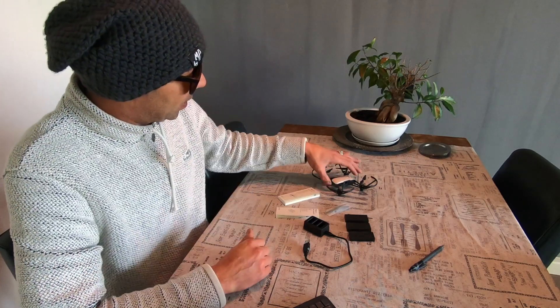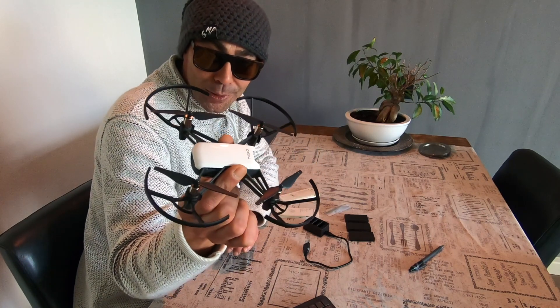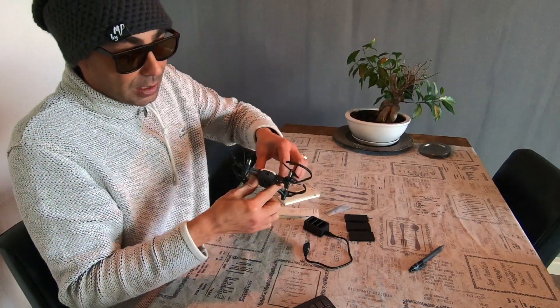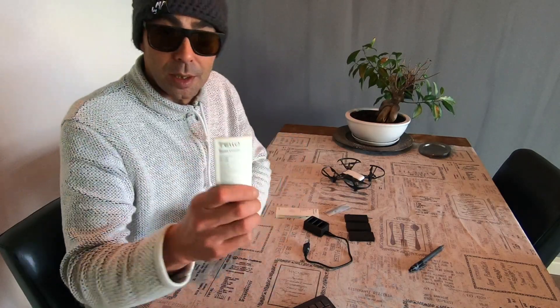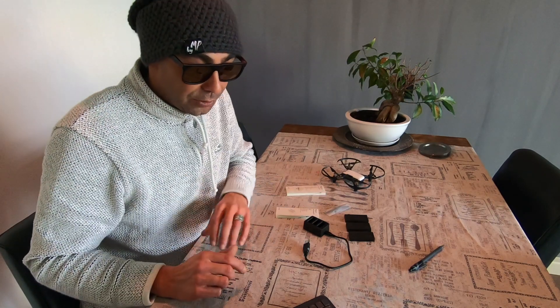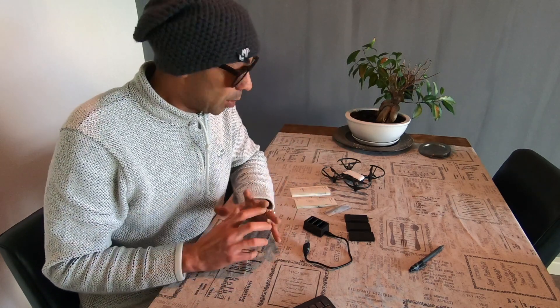Good morning, today we're going to have a quick look at the DJI Ryze Tello. This is a really small drone but a really cool beginner drone. What I'll be showing you today is the fly more combo, which is actually called the boost combo. It works with a combination of DJI technology and Intel, so for a toy-grade drone it's a pretty good package.